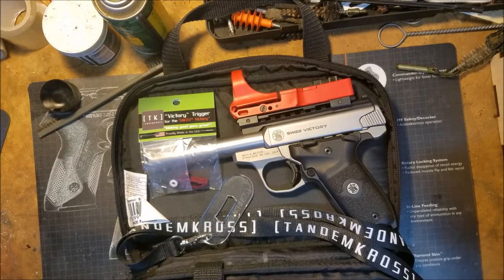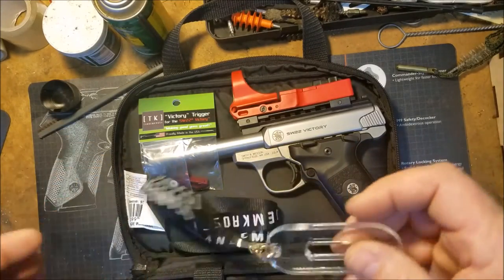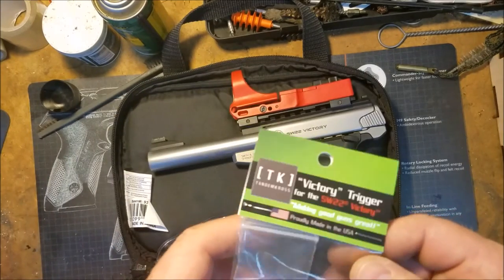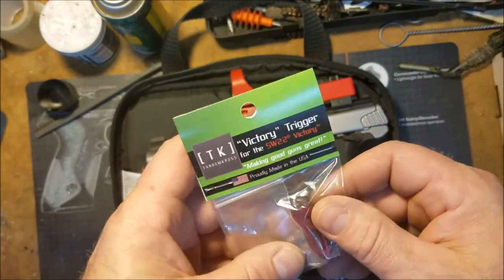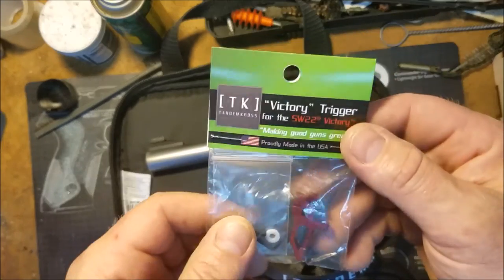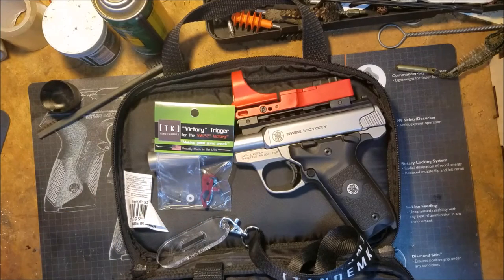Alright everybody, Bold and Curious here with a little upgrade for my Smith & Wesson Victory. At the Smith & Wesson Internationals 2017, Tandem Cross was one of the sponsors - thank you very much. They had a booth set up giving away gifts and you could purchase stuff tax-free with no shipping. I only bought a trigger. I know that 22 Plinkster got his gun all tricked out with a couple other things from Tandem Cross - really nice guys, really nice company.